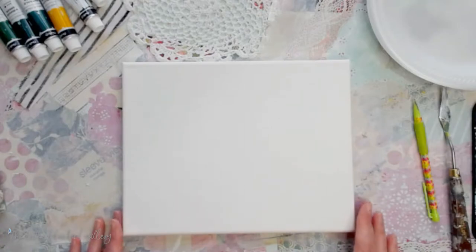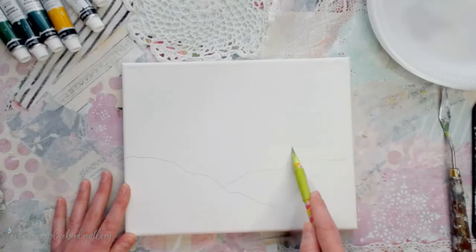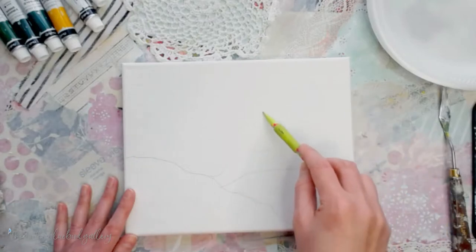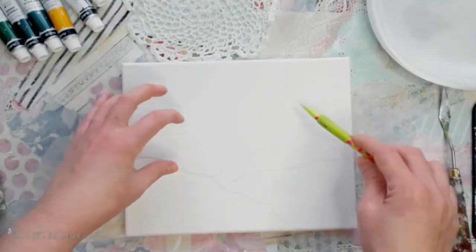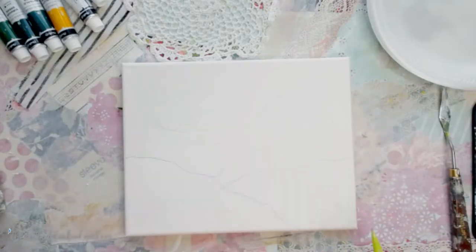We're going to start with our 8x10 canvas turned landscape and just take a pencil and mark out some lines for our hills. I've got a line drawn this way, then a couple of little lines this way, and then I want to draw a few little shapes coming toward the middle as if this is our main center point and everything is kind of coming from that little point there. That's all we're going to do with the pencil.